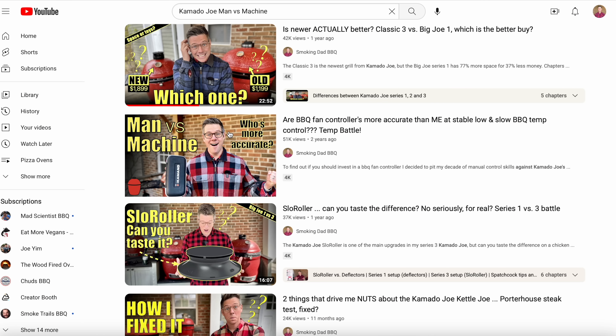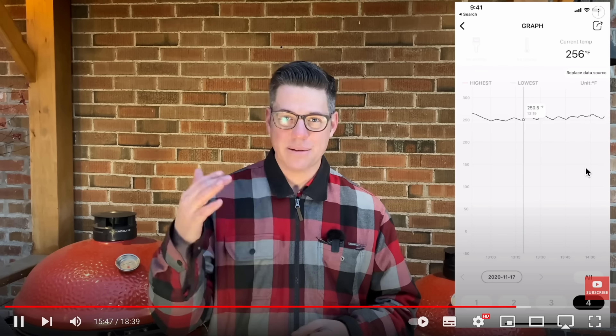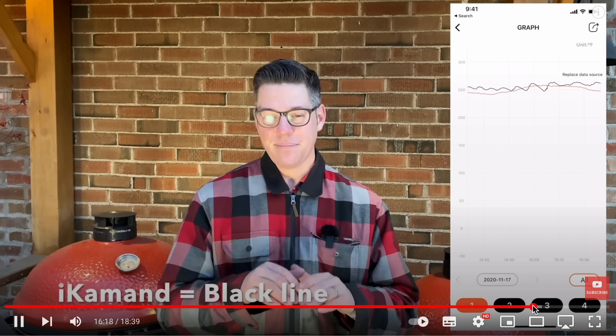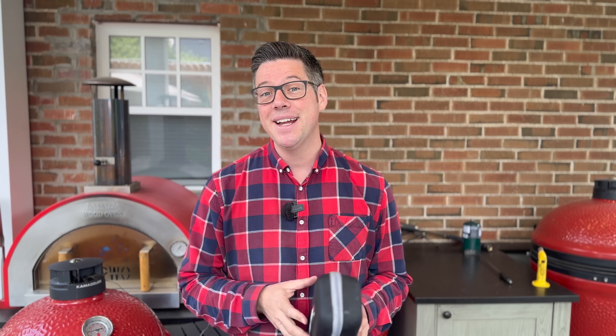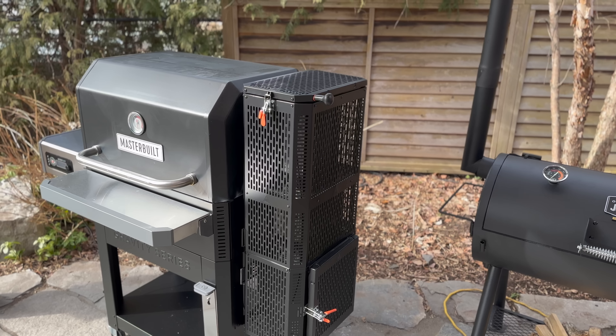I did a test a couple years ago competing man versus machine, and I was able to hold flatter temperatures than the iCommand was able to achieve. But I've started to soften my stance on this, particularly in the past year, ever since I got the Masterbuilt Gravity Series.